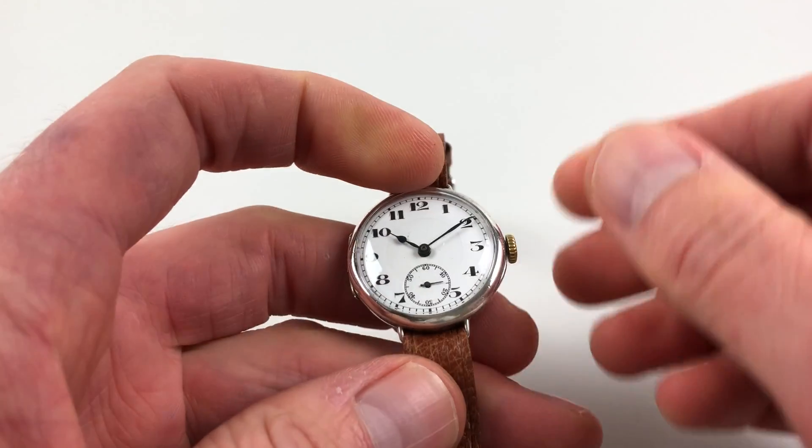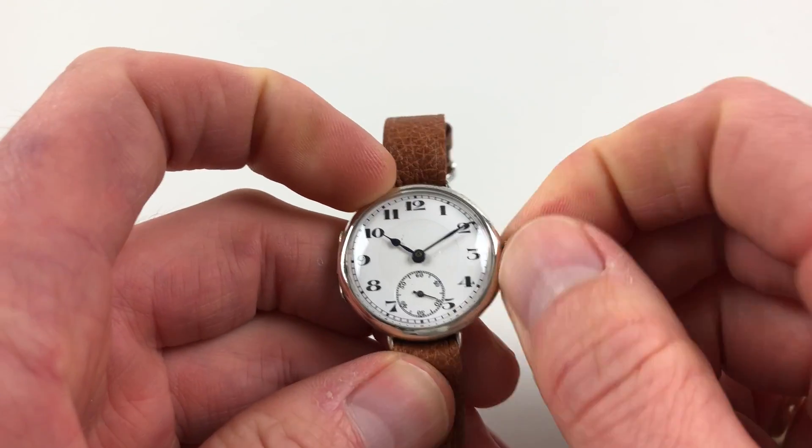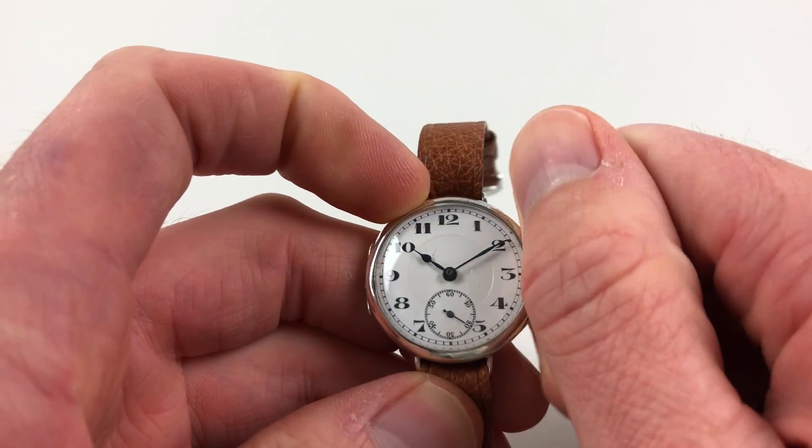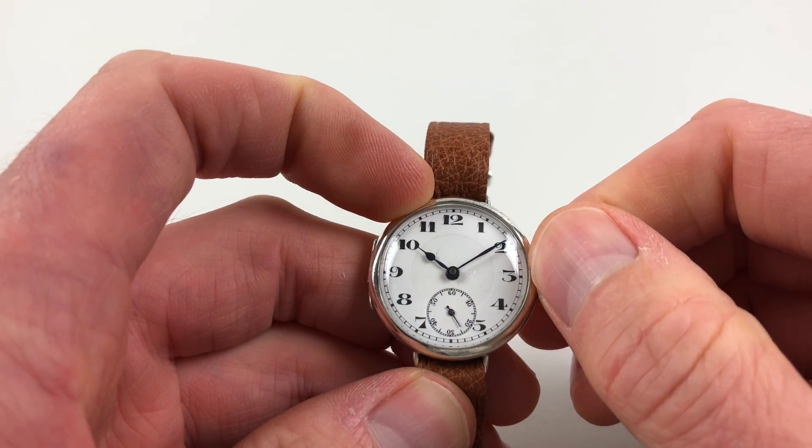It's mainly wound, so in order to wind it just turn the crown away from the wearer until the spring is full. Hand settings are just in the normal manner — pull the crown out and you can turn the hands to the desired time.